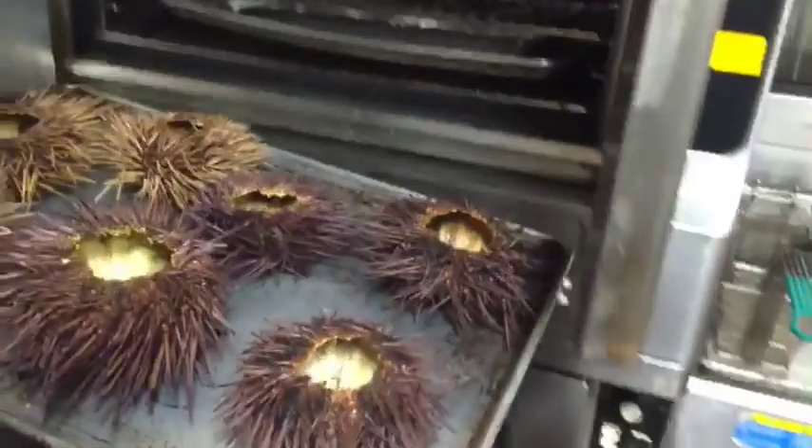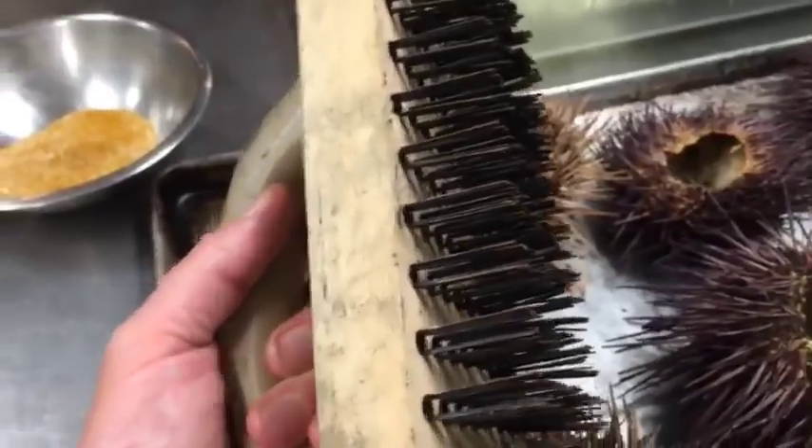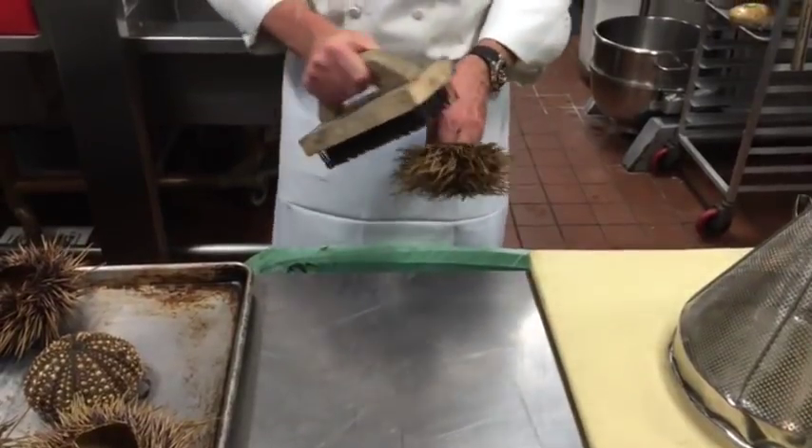After you've cleaned your sea urchins — those beautiful fresh creatures from the sea — put them in the oven and bake them until the shells are brittle and you can pull the thorns out with your fingers. Using a stiff brush will help you clean the thorns off.